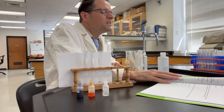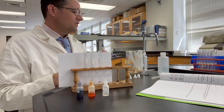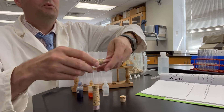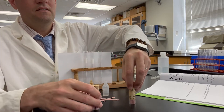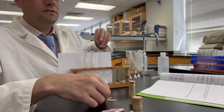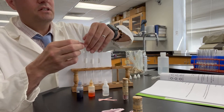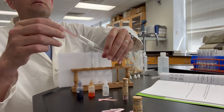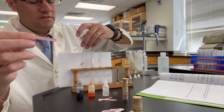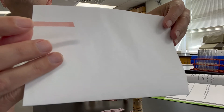First thing we want to do here is test with litmus paper before I contaminate these tubes with a bunch of color. I have two different kinds of litmus paper, so let's test the red litmus paper first. Red litmus paper with acetic acid — we'll wet the tip of it. So that's the color of red litmus paper in acetic acid.